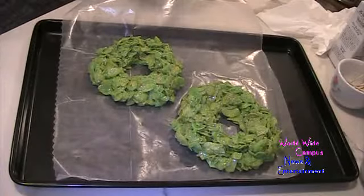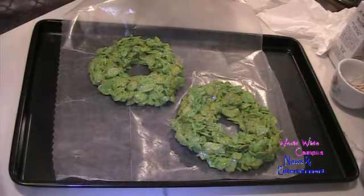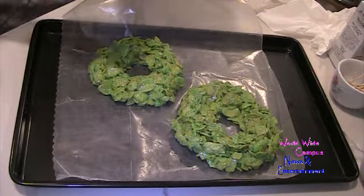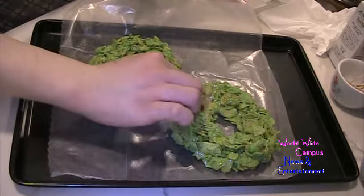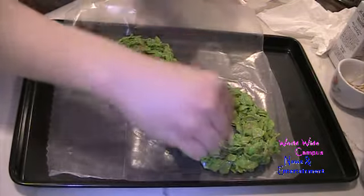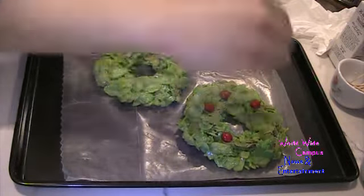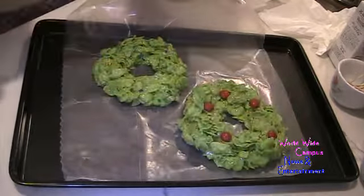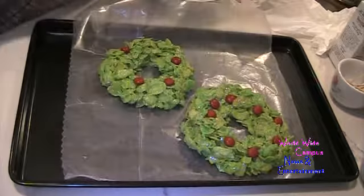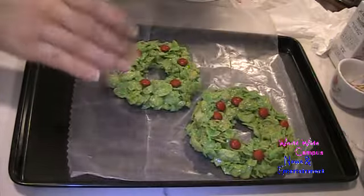To add something decorative, we're going to use cinnamon imperials, also known as red cinnamon candies. If you don't have cinnamon candies, you can also use red M&Ms like I have here. Stick them right onto the marshmallow-cornflake wreath — it'll be nice and decorative. Just stick them right into the marshmallow while it's still soft, and it sticks right through.